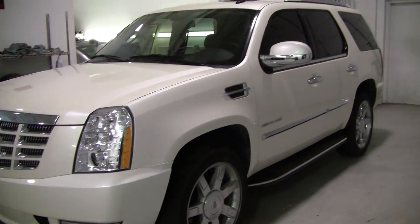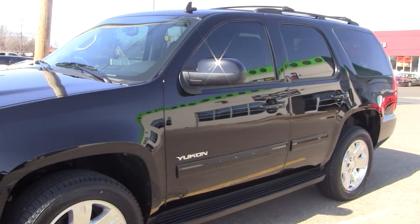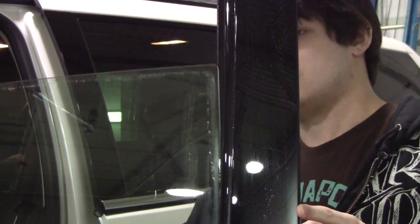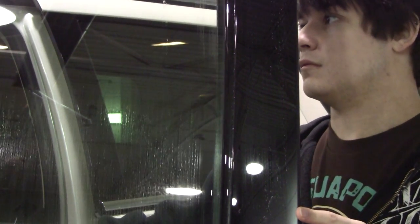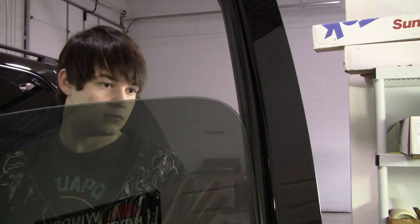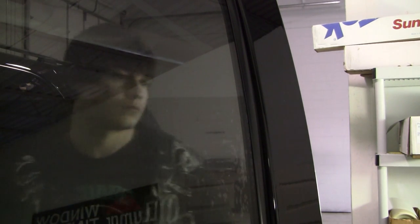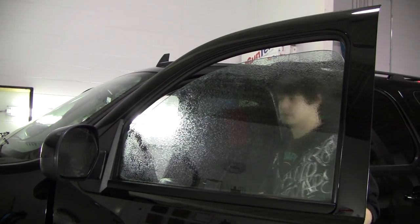I have this Cadillac Escalade and this Yukon Denali and as I roll down the window you can see it shifts out of the seal. Both these windows shift out of the seal the exact same way, except the Yukon Denali is a little more rounded than the Escalade. But both the cuts on these windows are going to be just about identical.